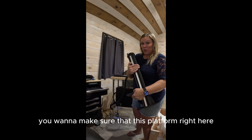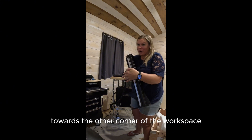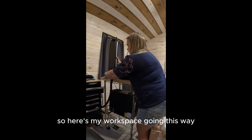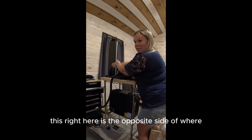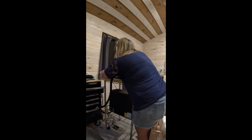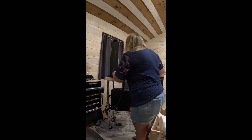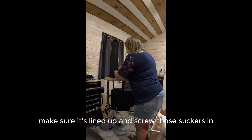You want to make sure that this platform right here is facing inwards towards the other corner of the workspace. So here's my workspace going this way — this right here is the opposite side of where the platform is, and I'm going to line it up with where the screws are going to go, and then on this side is the platform. I just need four screws that are included and my hex wrench, make sure it's lined up, and screw those in.